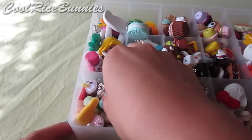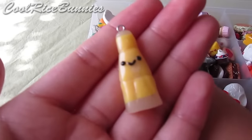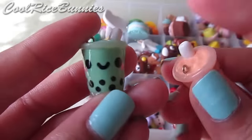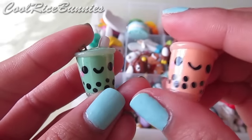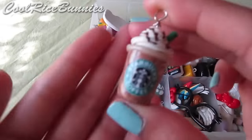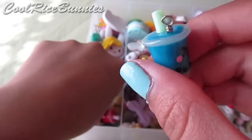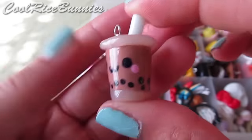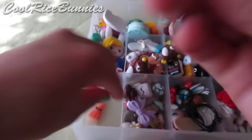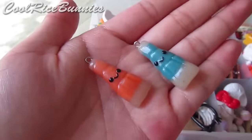Next I have drinks. I have a Starbucks frappuccino, a ton of little wax bottle charms with a tutorial, and a ton of different boba or bubble teas including a pear one and a pink one. There are also more wax bottle charms and more Starbucks frappuccinos in various sizes including a super tiny one. Lots of repeats but they're all a bit different.